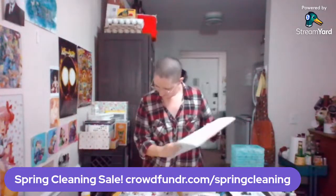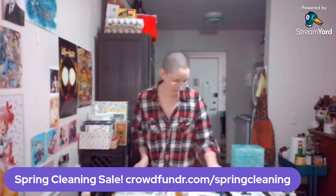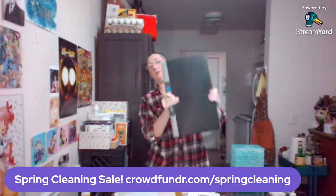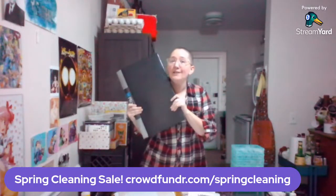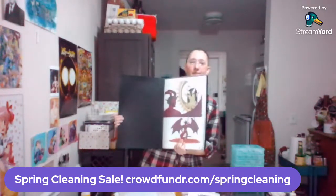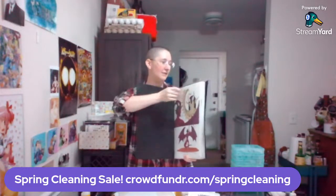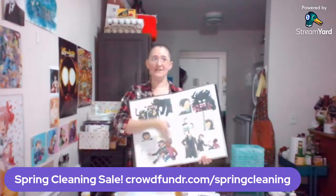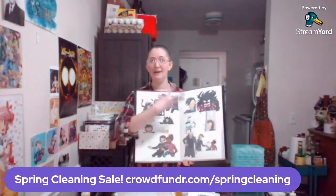Moving on from The Legend of Jamie Roberts pages, there are other larger pages to get into. This entire binder has all 65 pages plus the cover art for The Case of the Wendigo. These are also 11 by 17, done in a mixed media style — penciled, inked, and partly colored traditionally, with the rest done digitally. Rendered with fine line markers and Copic markers.